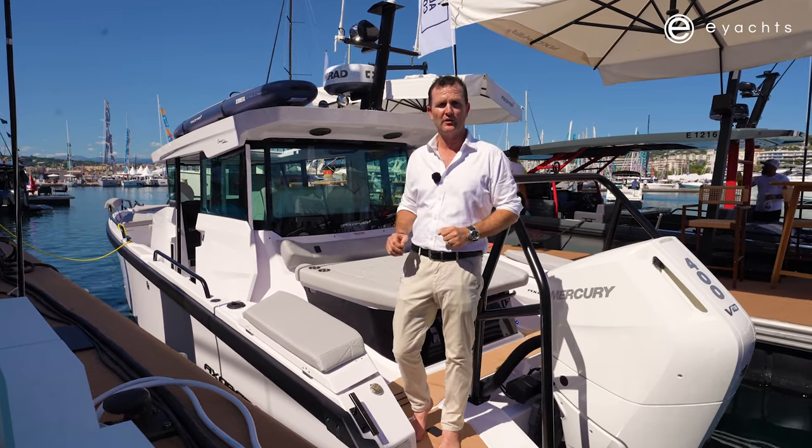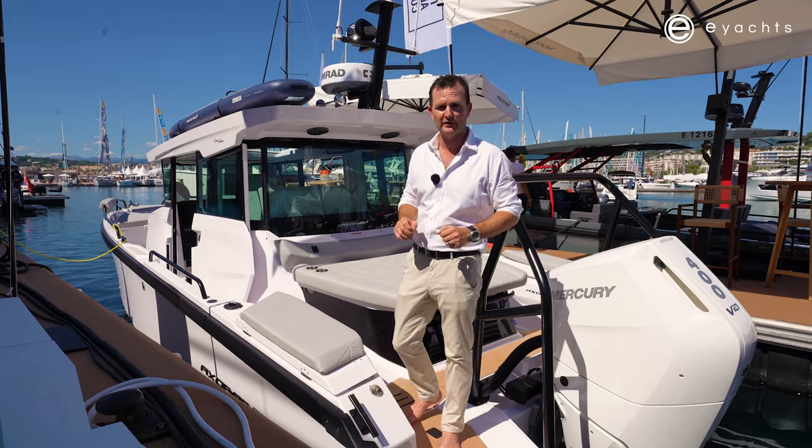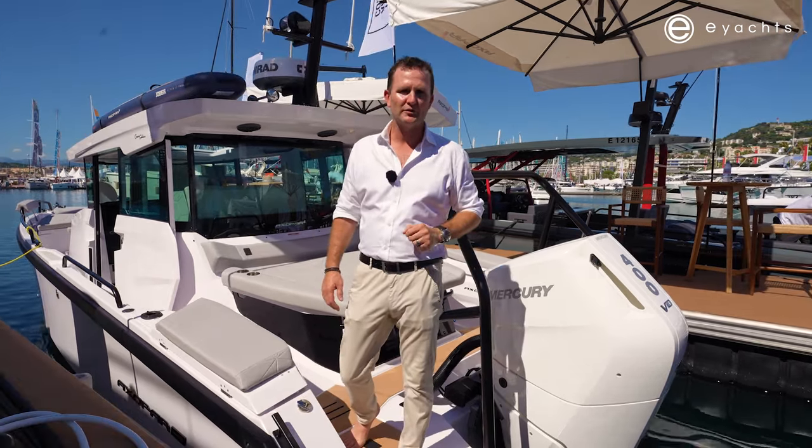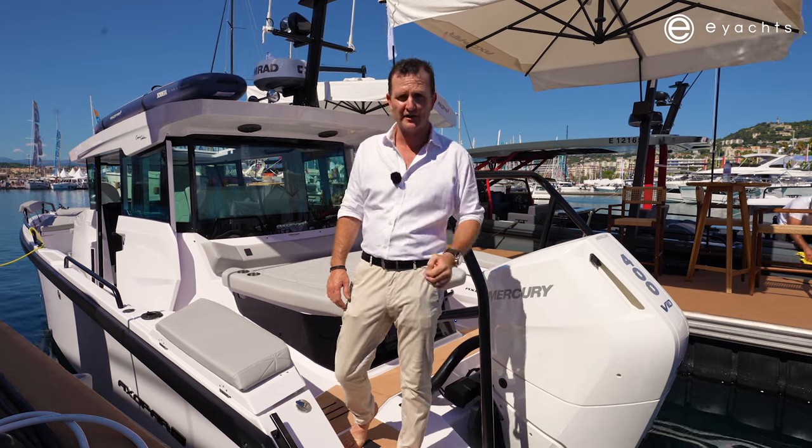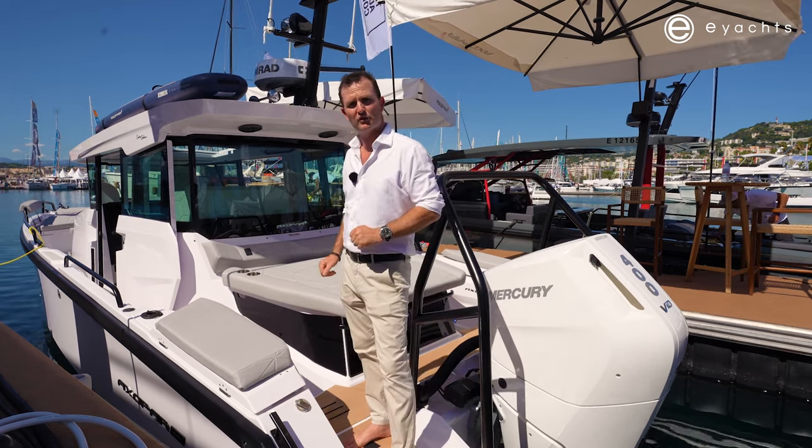We'll give it a good look and point out all the key highlights and points of difference. We recently did a performance review on the Sun Top model, so if you're more interested in the performance, check out that video. But this is going to be of the Cross Cabin here.